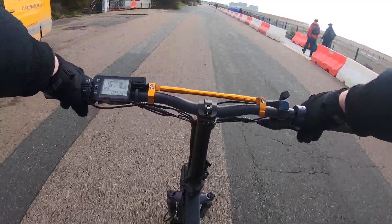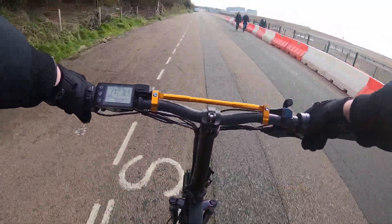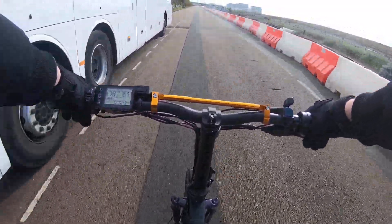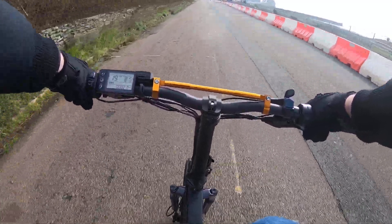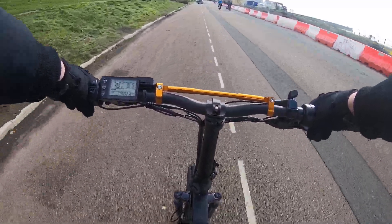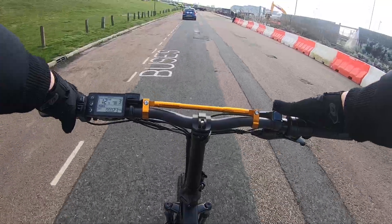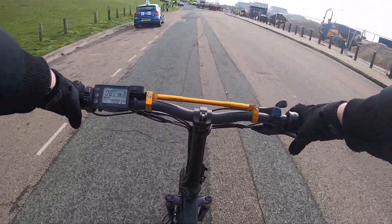On pedal assist we get 16 miles an hour — or 15.8. Now this is throttle only. Coming downhill I've hit 32, but after 24 miles an hour the rest of that was rolling. On the flat we're up to around 19.6 — so nearly 20 miles an hour full throttle. I'm weighing in at 15.6 stone, so if you're lighter you'll obviously get a little bit more. Depending on the wind, the floor surface, and conditions, you might be able to squeeze a bit more top speed out of it.